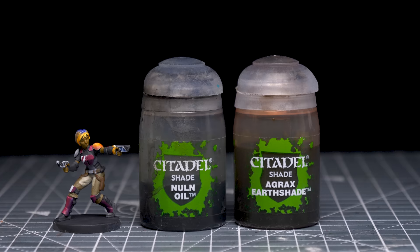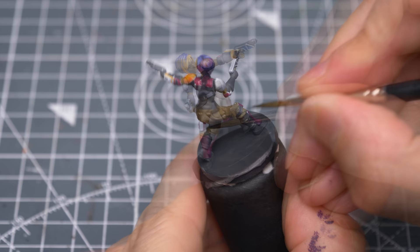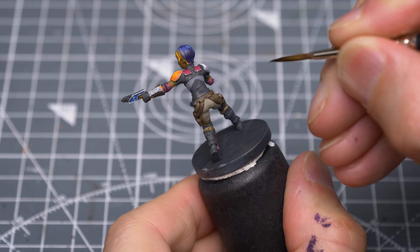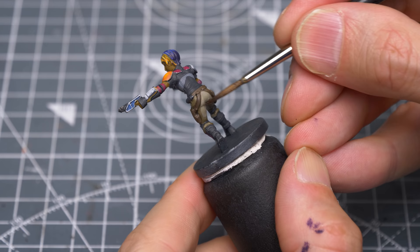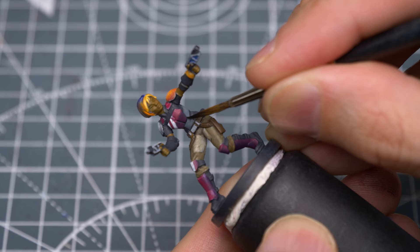I'm now going to mix some Agrax Earthshade with Nuln Oil, and use this to add some dark lining around the brown belt, holster and trousers. This takes a bit longer than shading the entire area, but will minimise the amount of highlighting we'll need to do later on, and I think hints at a slightly more cartoony aesthetic. I've also chosen to thin the mix down with some Lahmian Medium, to create some more gentle shadows, mostly at the rear. I'm now thinning some black — or black mixed with a little purple — and using this to introduce some dark lining around the rest of the miniature, and draw in a few thin lines of shadow on places like the lower back and the lower section of the hair.